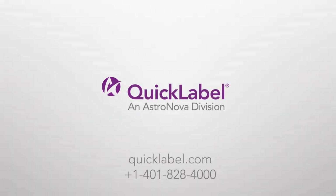And that's it! Now you know how to manually calibrate your sensors for Black Mark and Gap Labels. For additional video tutorials, please visit our YouTube channel. Thank you very much!